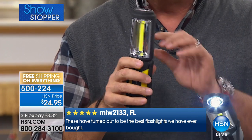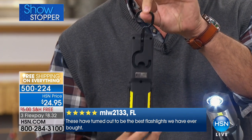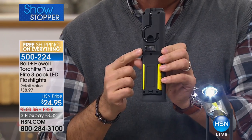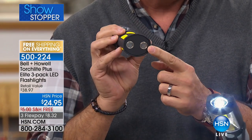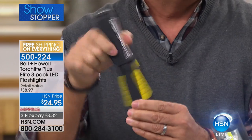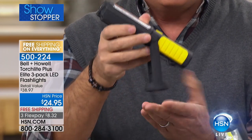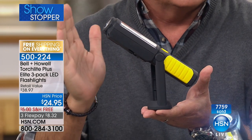Then you get the other features: there's a hook in the back that swivels 360 degrees, so you can hang this on anything and aim it. There's also a magnet on the back if you want to stick it to anything metallic, and magnets on the bottom. The head is articulated in seven different positions, front and back, so you can aim that light anywhere, and it will stand and balance on that base on any surface.